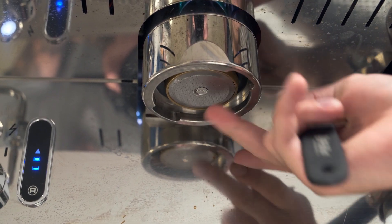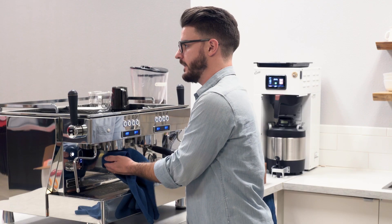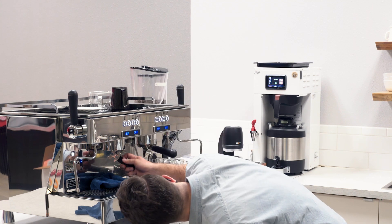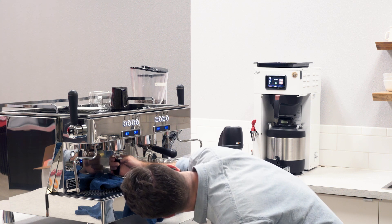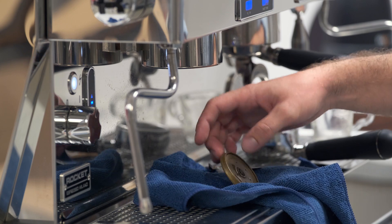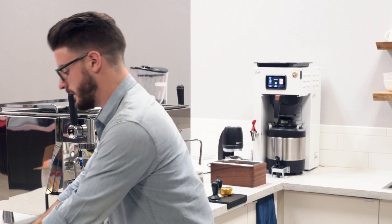Once it's spinning freely, take your towel and use it to spin the whole diffuser screen and diffuser plate. Once you get it going, it should just drop right out. Sometimes on the Rockets the plate is a little bit heavier so it doesn't spin as freely as it does on a La Marzocco or other machines that don't have one of these big brass diffuser plates — it's just a slightly different design. Once you have that stuff out, set it aside.